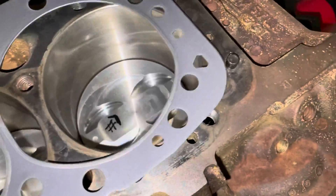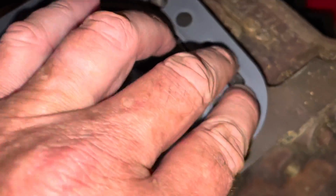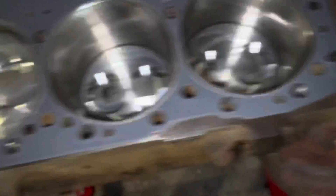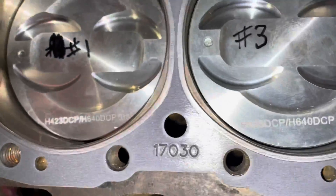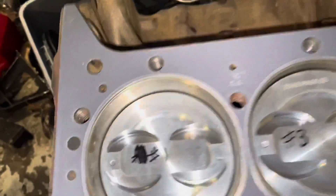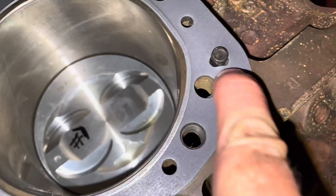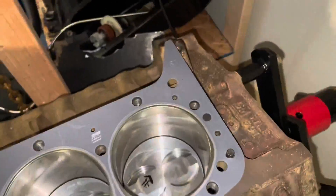The head gasket is on the dowel over here — there's a triangular-shaped hole there for that dowel — and this one over here goes on here. The head gasket is now on and it's located by the dowels. Now it's ready to lay the cylinder head on top and put the bolts on.